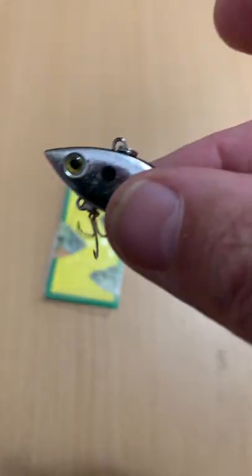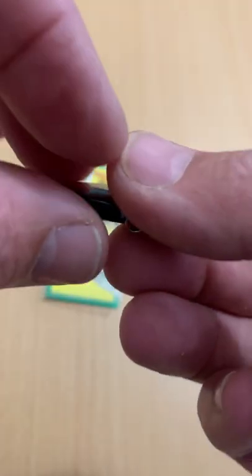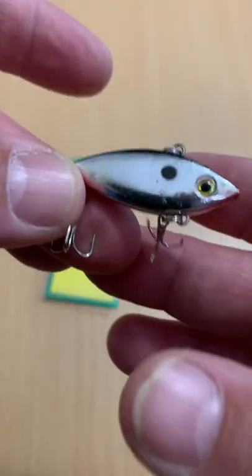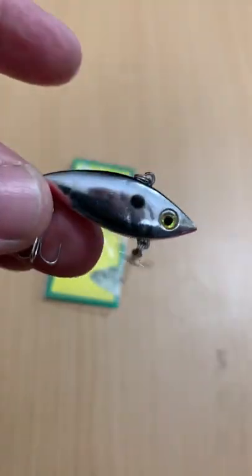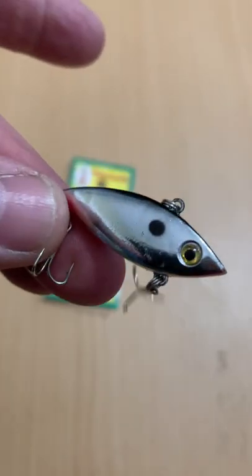You can throw them, burn them. You can run them like blade baits, you can vertical jig them — all sorts of stuff. But if you're looking for something inexpensive, especially in early, early spring, you can throw this out there pre-spawn and you can catch all sorts of stuff on it.